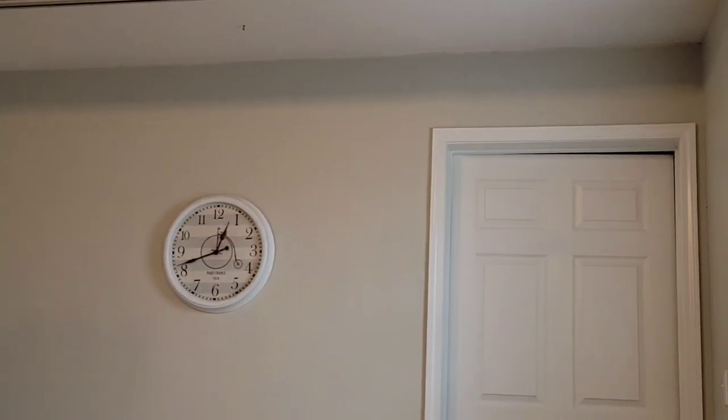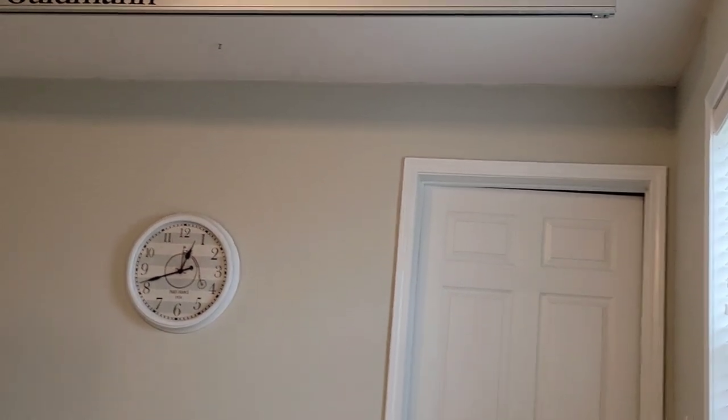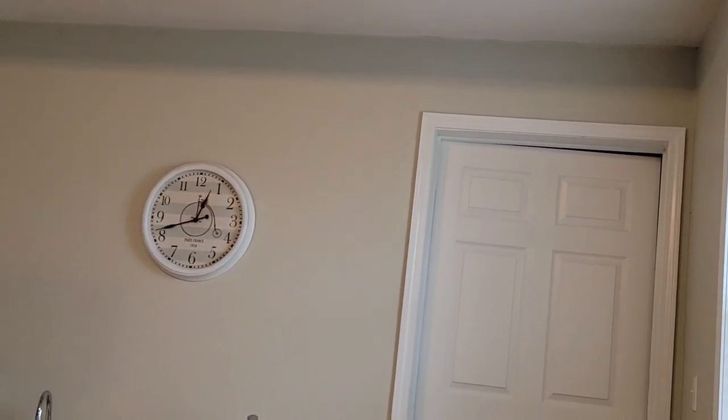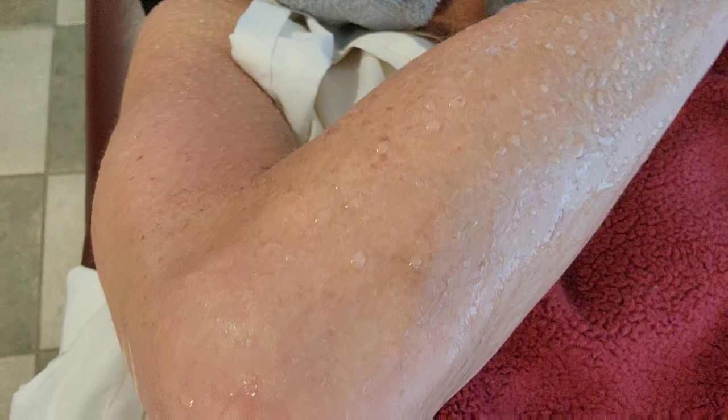For one hour, you are going to lay here and sweat. Make sure your head is covered. I sweat really bad — the sweat rolls off of me. I'll show you what that looks like. I'm going to set my clock for one hour. So this is how much I sweat — you see people who sweat like this who have cancer. I sweat like this sometimes even in bed.